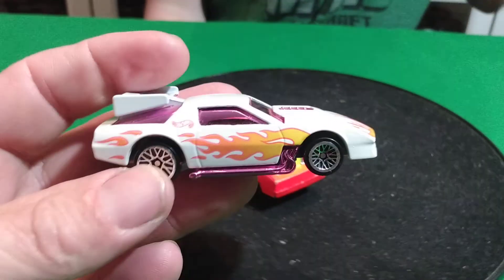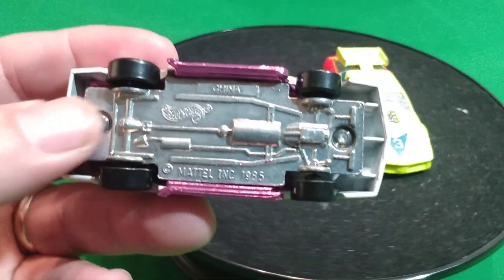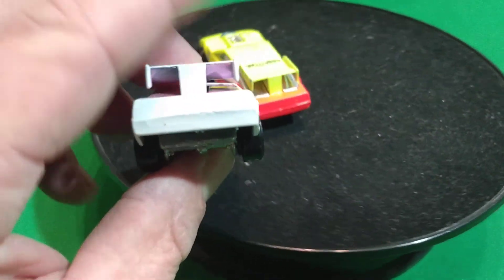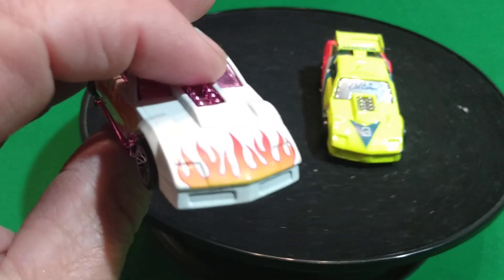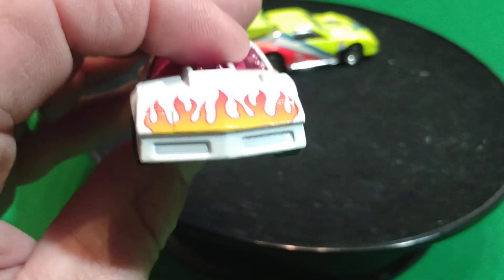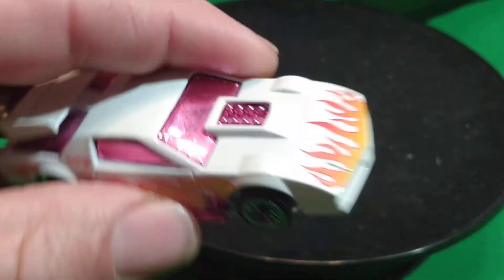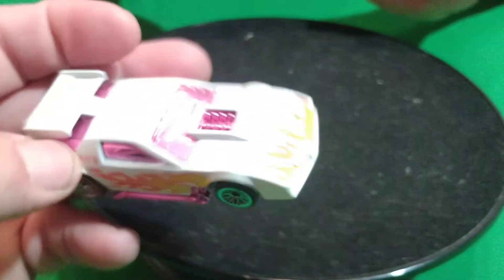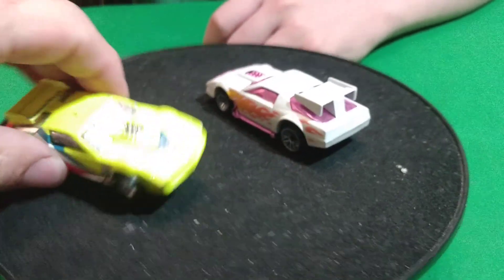So we got this white one here, and this one's got a metal base. It doesn't say what kind of car it is - it's a Camaro. I think they call it a Camaro Wing or something. Or is it supposed to be a Firebird? I think this might even be a Firebird. It's either a Firebird or a Camaro. No, I'm looking at the front - I thought they called it a Camaro Wing, but I could be wrong.